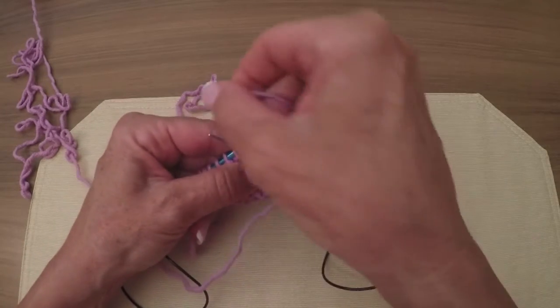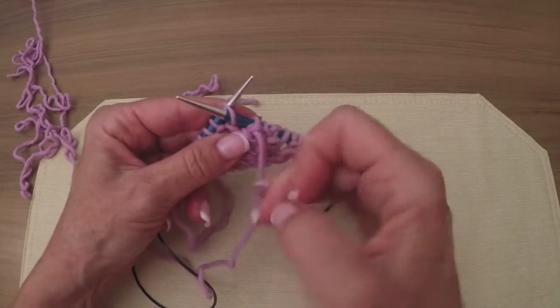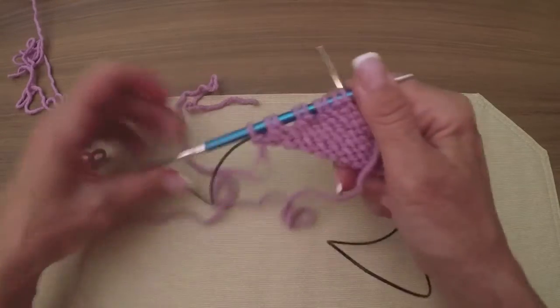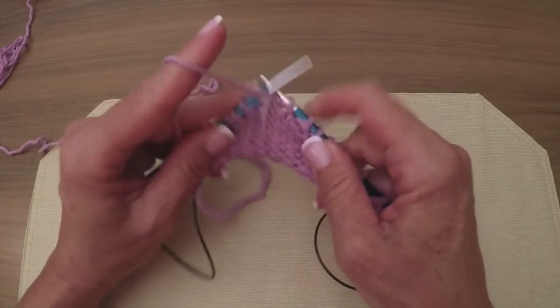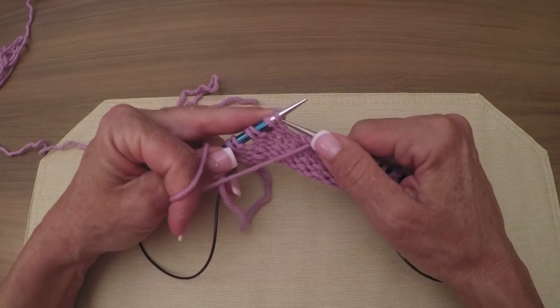I'll do a few more just so those of you who don't knit continental can get the idea of what I'm doing. Now I'm going to go back - I'm not going to make you suffer through this any longer. Now we're going to go down to this side and break up this set of twins.